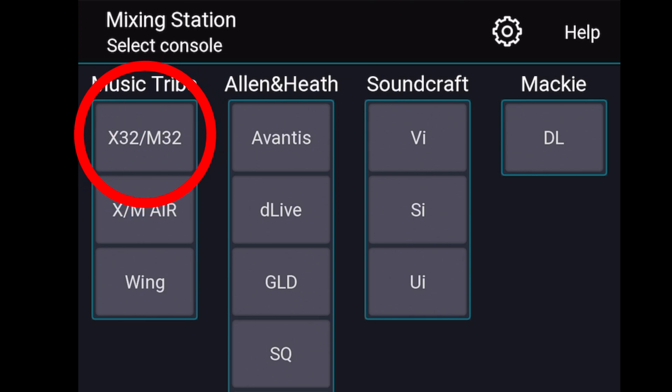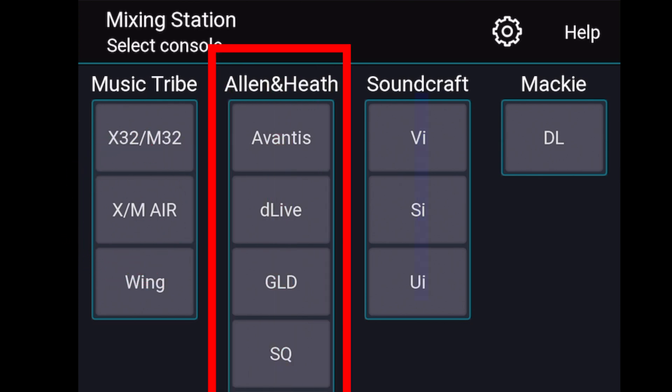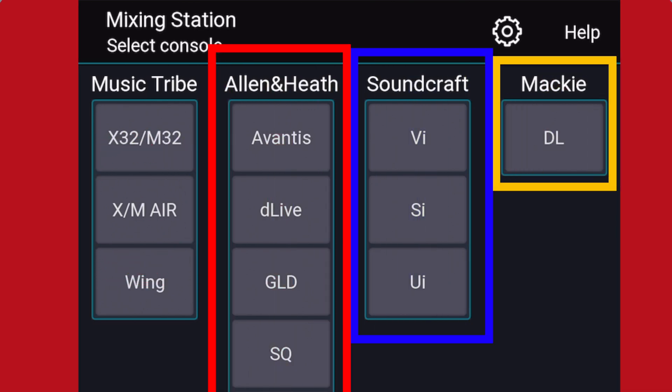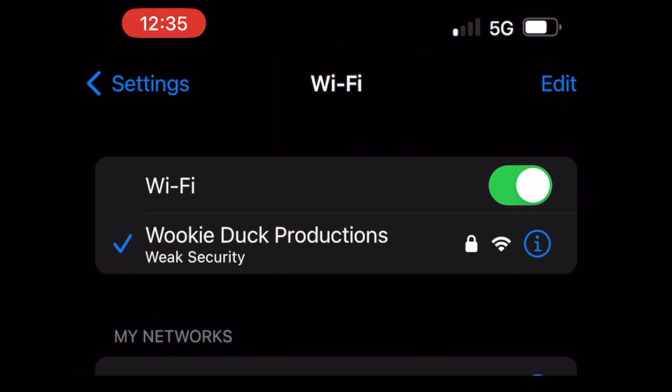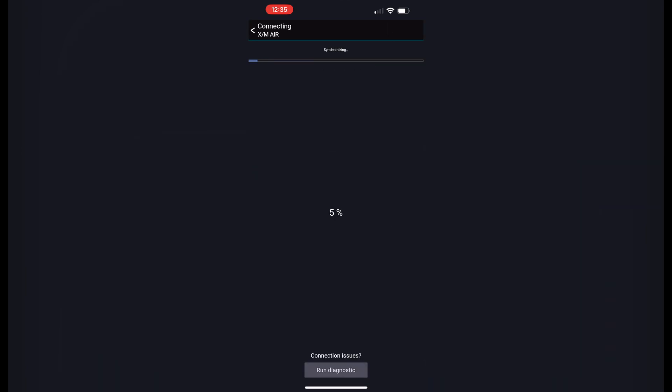You have the X32 or the M32, X-Air, or the M-Air series. You also have ones by Allen & Heath, Soundcraft, and one by Mackie. Just connect to your digital mixer from your router, click the one you're trying to connect to, and connect to it. Now you are able to mix from your iPhone.